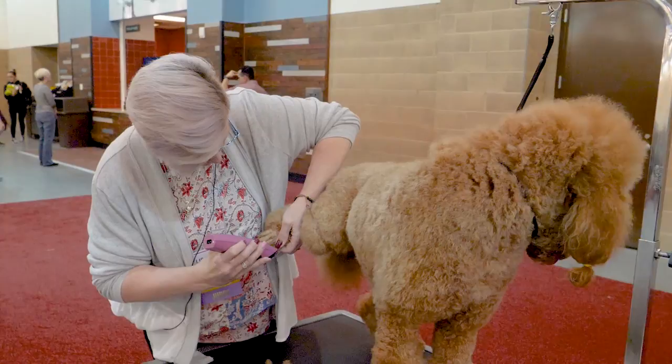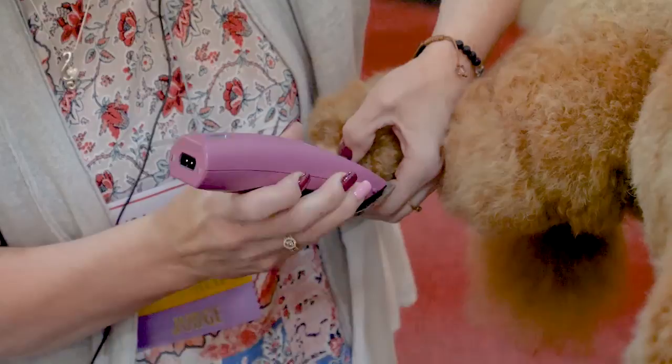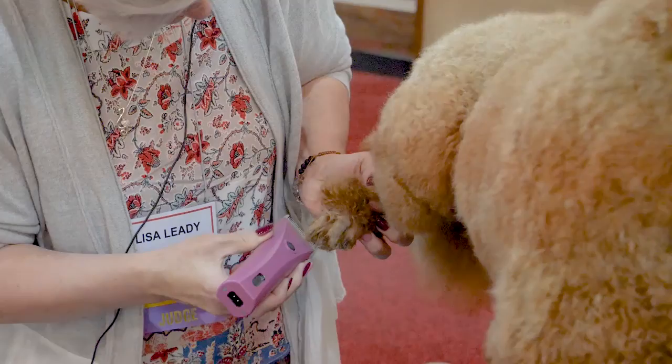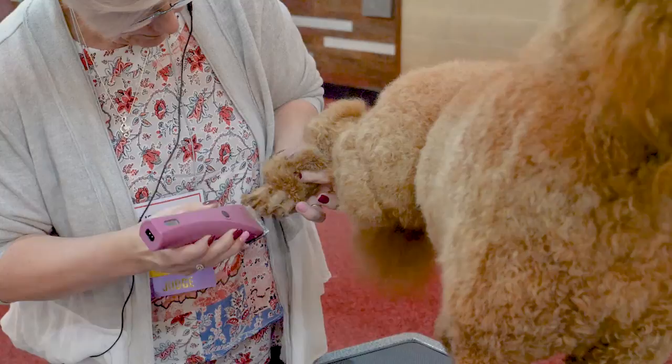Make sure you get around your toenails real well. And always use a scooping motion. I'll put my finger and push up in between the center toes so that I can get in between there real well.